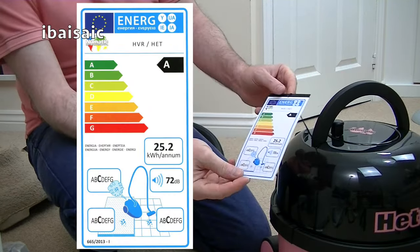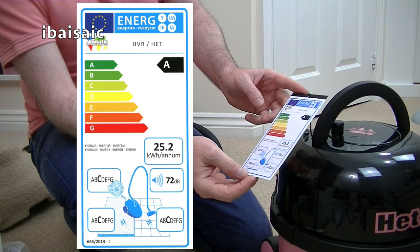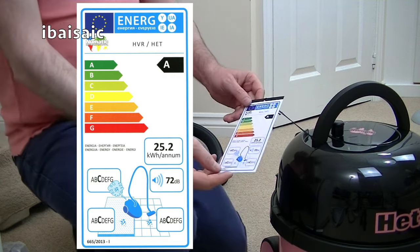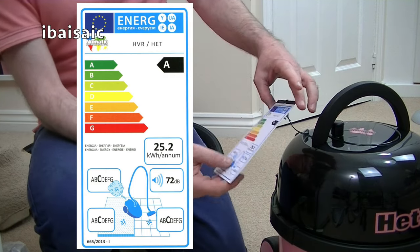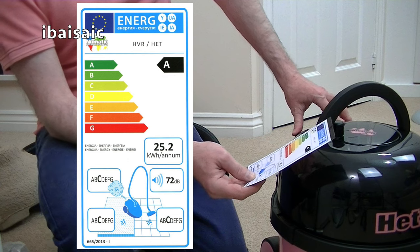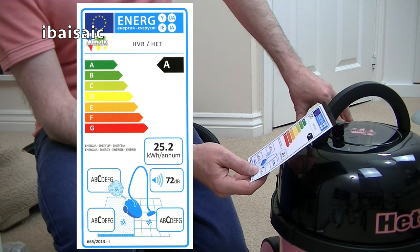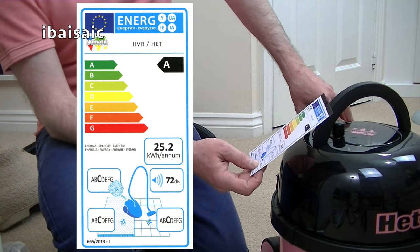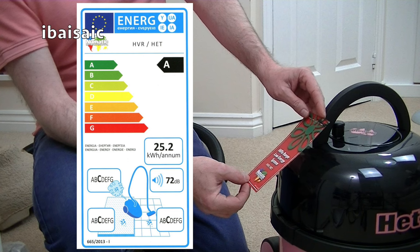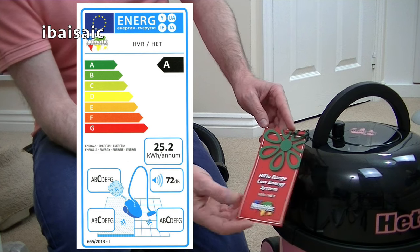Here is the Energy Label, and there is a difference in the Energy Labels - I'll be comparing that in my comparison video. This gets a C rating for carpet cleaning performance. I think the Compact Hetty gets a D for some reason. This Hetty is an A for energy use because it's only got a 620-watt motor. It gets a C for dust emissions, a C for carpet, a C for hard floors, and it's 72 decibels, which I believe is the same as the Compact Hetty. High flow range, low energy system - HVR slash HET, Pneumatic International.